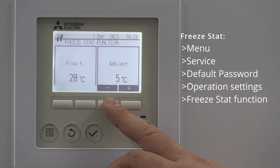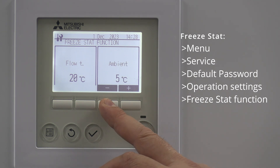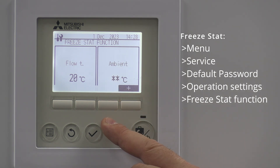The default setting is set so that whenever the temperature goes below five degrees — we're starting to get towards that freezing point — it's going to keep that flow temperature at a minimum of 20 degrees. That's the default. If you have got glycol in the system, you can take that down to the star setting, which basically means it's not going to cut in.